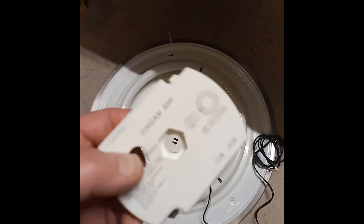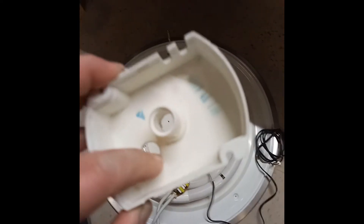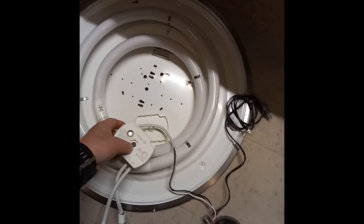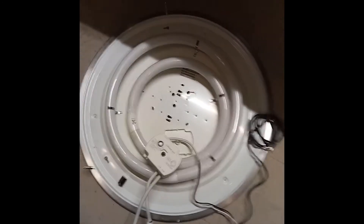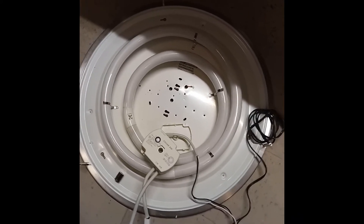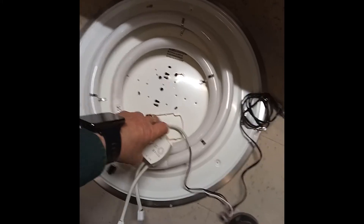So for a temporary fix, I drilled a hole through here after I marked where it goes, and then the cover is going to go just over it like that. It's not that big of a deal, and it's working.